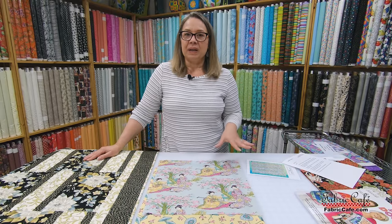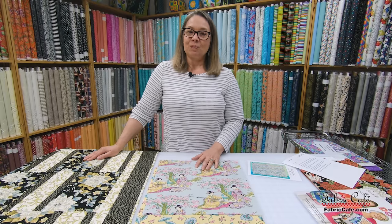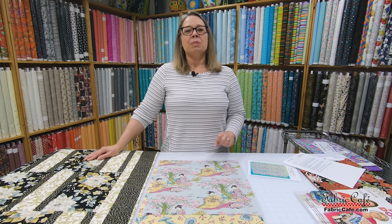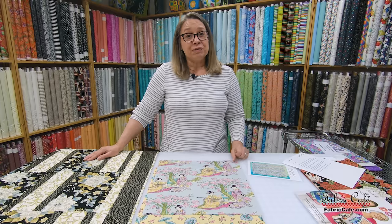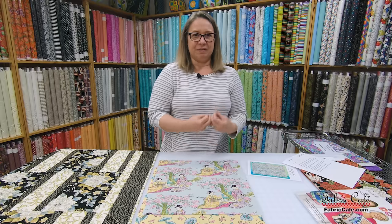I want to address another question that you had: how do you tell the difference between 100% cotton for quilting and a synthetic fiber? I'm not super knowledgeable about this, so I encourage you to do your research. But what I have been taught is that a natural fiber like cotton will actually burn if you put a flame to it — please be careful and use a fireproof area. It should actually burn and go to ash. If it's a synthetic fiber, it will melt and draw away from the flame — and that is how you can tell the difference.